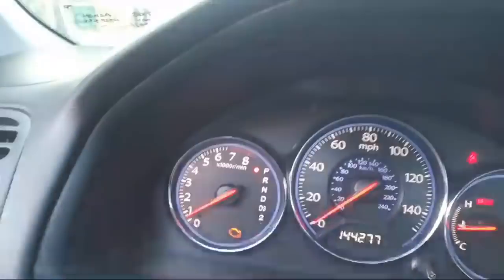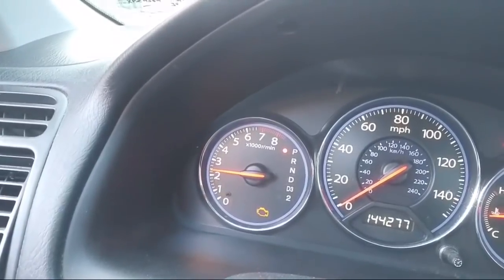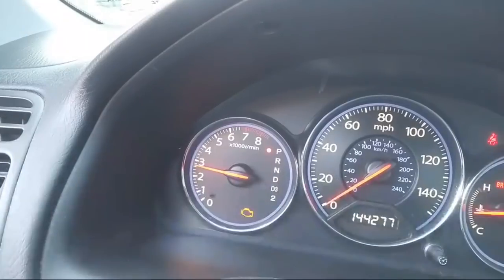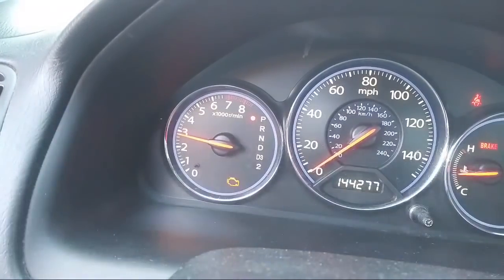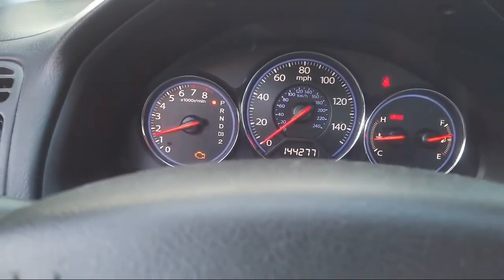Another thing I can do to get this going faster — the temperature is not going higher than it should. See the RPMs there? I'm going to press on the gas and just get it up to about 2,500 RPM for a little bit. I've heard this helps the engine somehow. It's hard to keep it steady. That's going to heat it up fast.